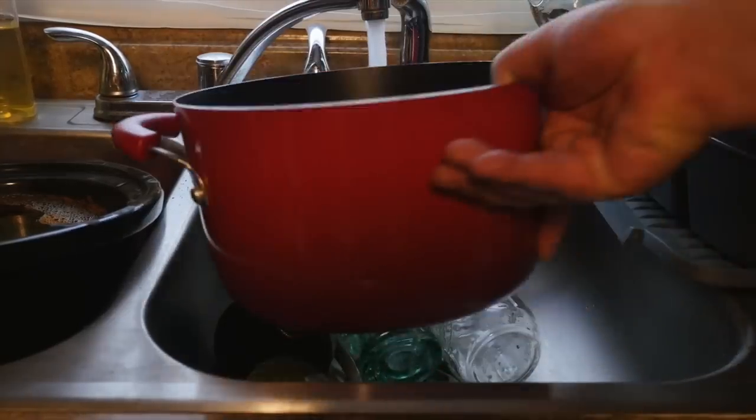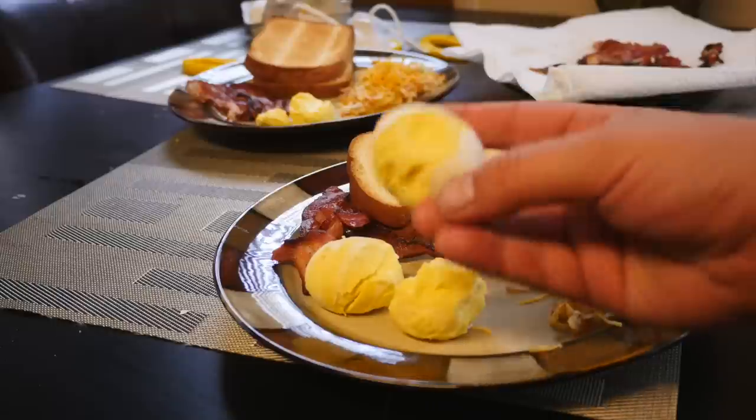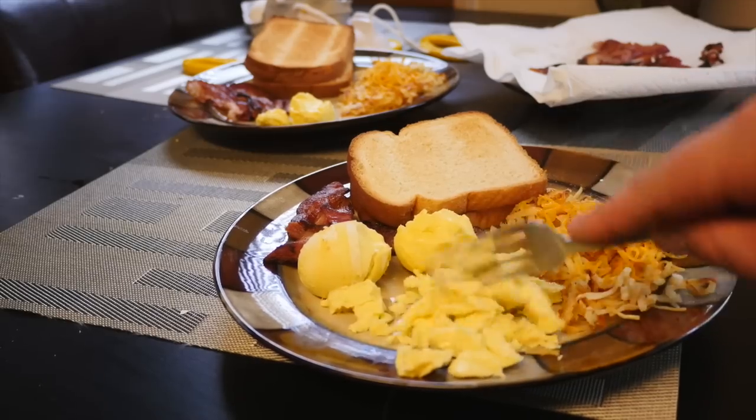So once you run your eggs through the Golden Goose, you just boil them like you would any other hard boiled egg and let them cool. And there you go — you got a scrambled egg. So there is the Golden Goose. I'll put a link in the description. Thanks for watching.